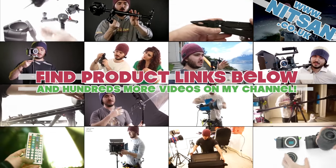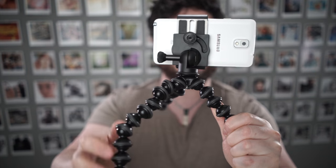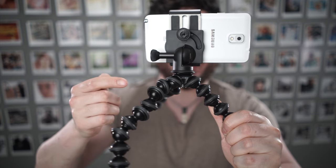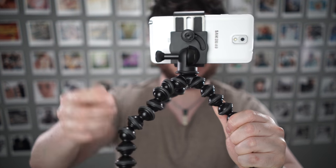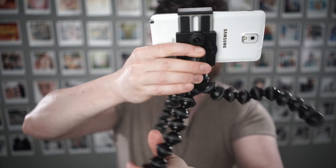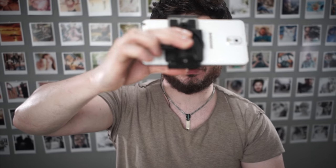Hey guys, welcome back. Today we're taking a look at the Joby Pro phone mount. There's also a version for tablets, which is basically the same but bigger. This is connected to a GorillaPod, which you can get together with this, but you can also buy it separately — it just disconnects and is connected by a standard photography quarter-inch screw.